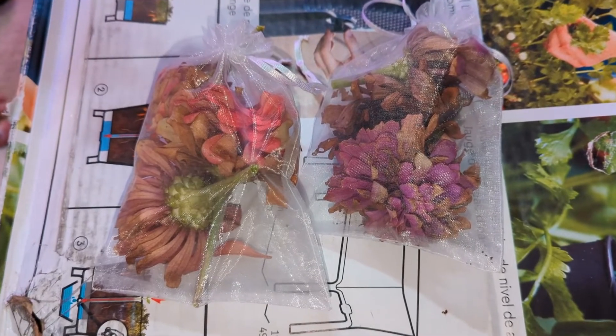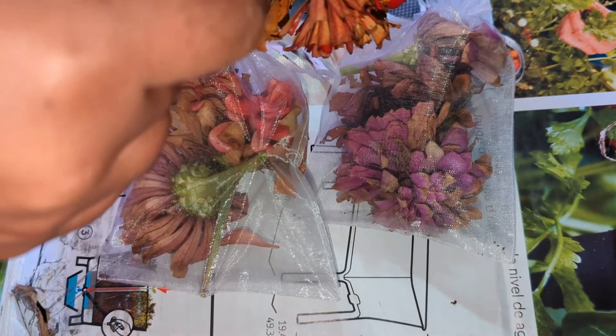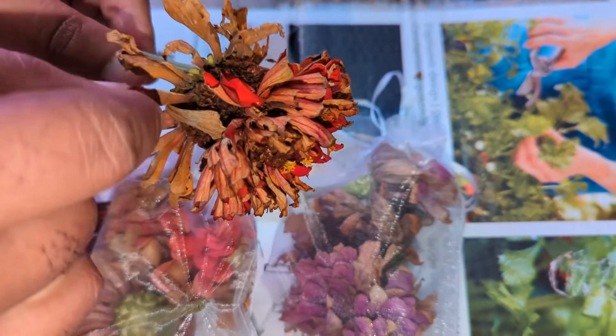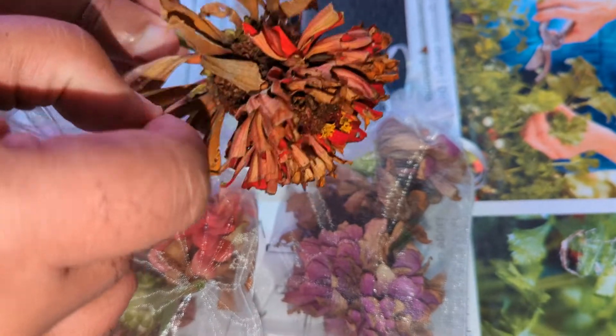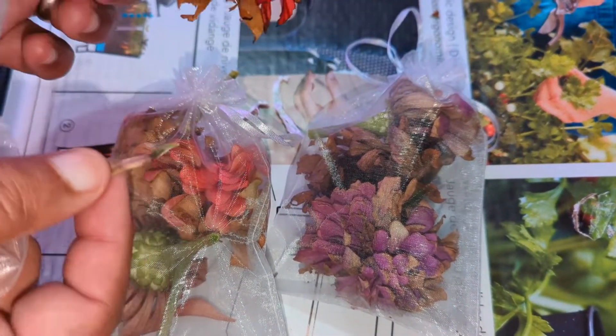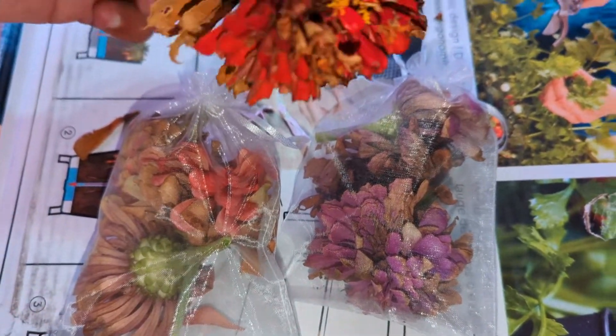...that it's the petals of the zinnia that when they dry they have little spears on them. I'm not going to pull one out because it'll waste one, but see this little spear right here — that's the seed. This little piece right here is the seed.